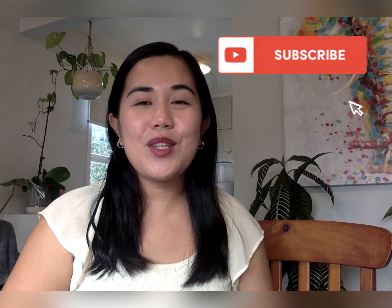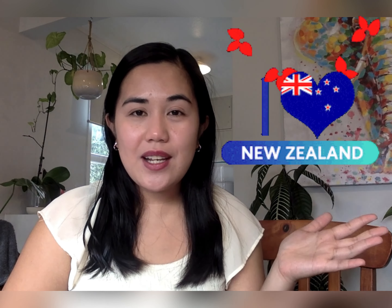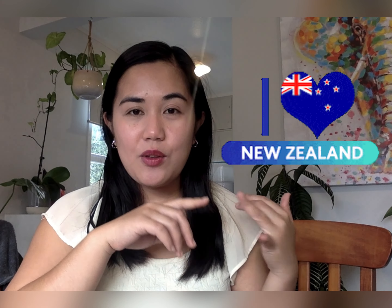Hello everyone, welcome back to our channel, my Cubinois fam! If this is your first time on our channel, don't forget to click the subscribe button so you don't miss any of our videos. Our channel is based on anything and everything under the sun about New Zealand — discovering the country, going around the places that you need to see, discovering the culture, knowing more about the people in New Zealand. If you are overseas and thinking of moving to this beautiful country, this channel is perfect for you, so go ahead and click the subscribe button now.